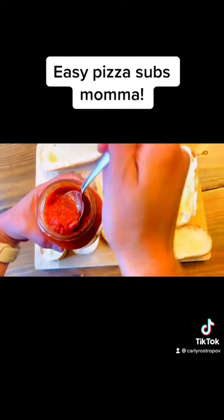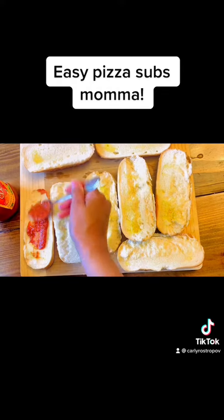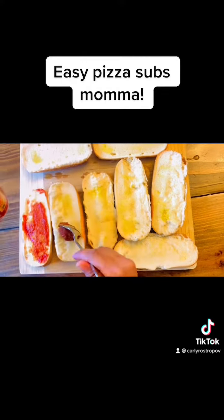Now it's time to add the pizza sauce. There's no rules to follow here, no recipe. You add as much as you like or as little as you like.